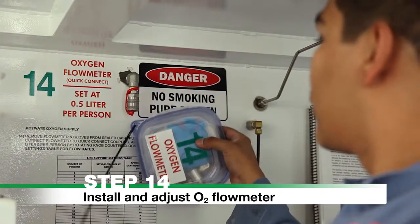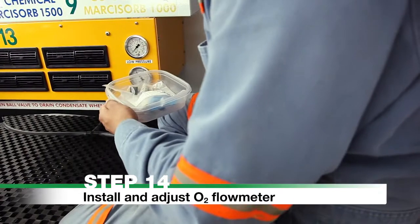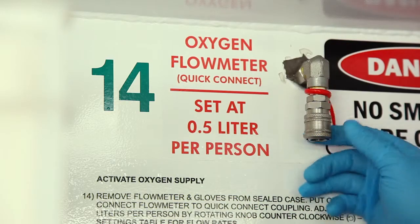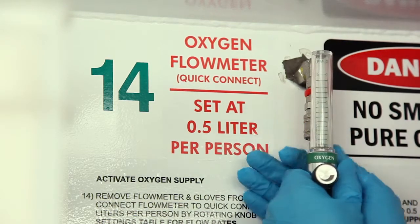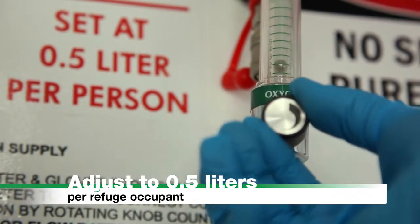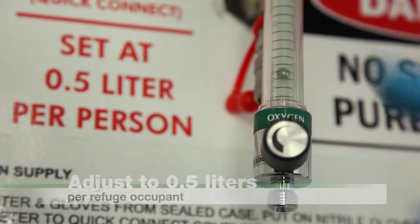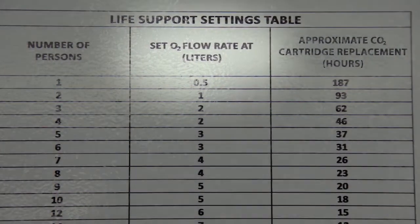Step 14. Install and adjust O2 flow meter. Remove the flow meter and gloves from the sealed case. Put on nitrile gloves and connect the flow meter to the quick connect coupling. Adjust the flow meter to 0.5 liters per occupant by rotating the knob counter-clockwise. See the life support settings table on the refuge wall for flow rates.